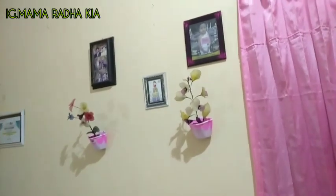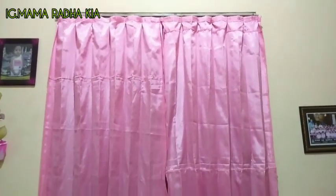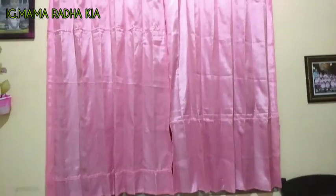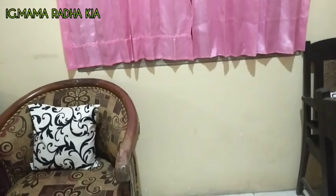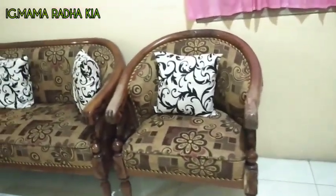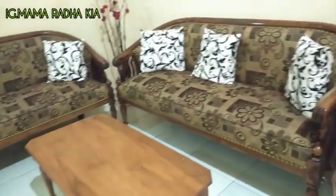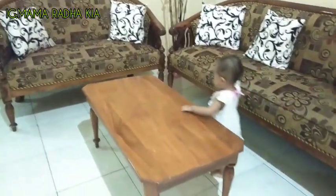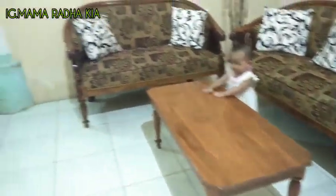Nah ya seperti inilah kondisi ruang tamu aku. Maaf ya, saya ngomongnya pas lagi meliput karena memang lagi belajar, maaf ya bunda-bunda. Saya juga punya kursi maribet ini, sudah lama banget, sudah sekitar 14 tahun belum saya ganti.